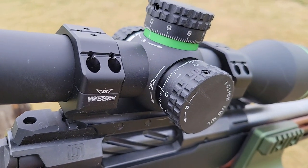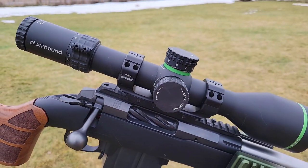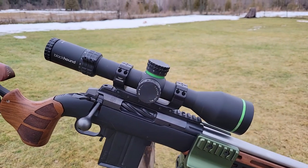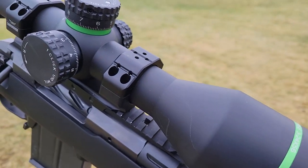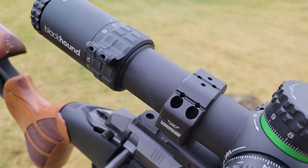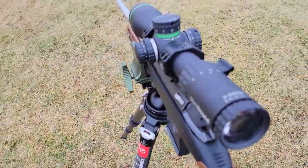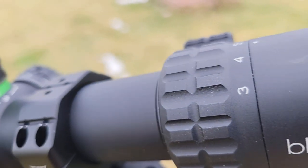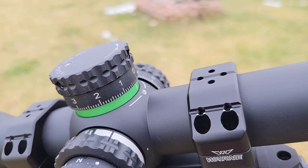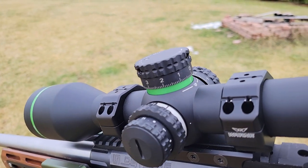Let's talk about the turrets. We have 10 mils per revolution and 32 mils total of internal adjustment, and it does have a zero stop. With the zero stop mechanism engaged, it limits us to 19.5 mils of internal adjustment. Whether you have 32 or with a zero stop engaged you only have 19.5 — the consolation is that 19.5 mils is ridiculously far. With a 6.5 Creedmoor I'm shooting 1,500 yards dialed at 16.2 mils, so there's still plenty to spare. Most of us who are needing 32 mils know it; otherwise you're probably buying more horsepower than you need.